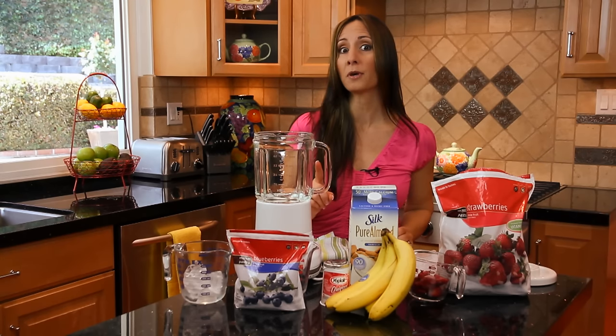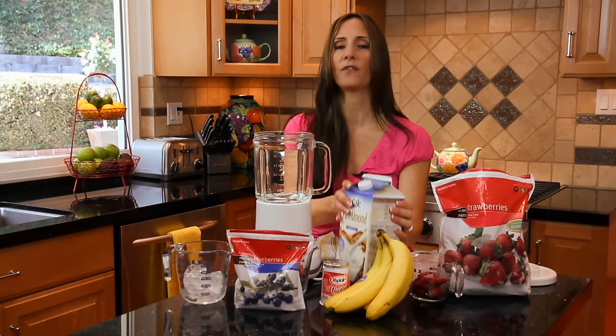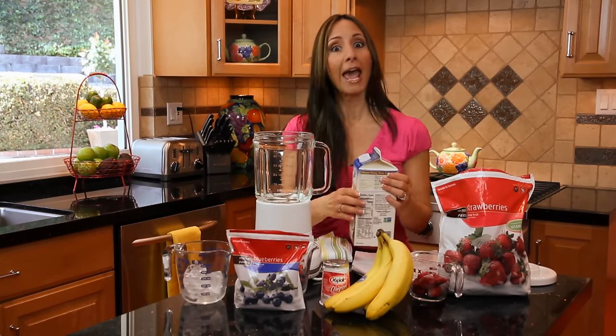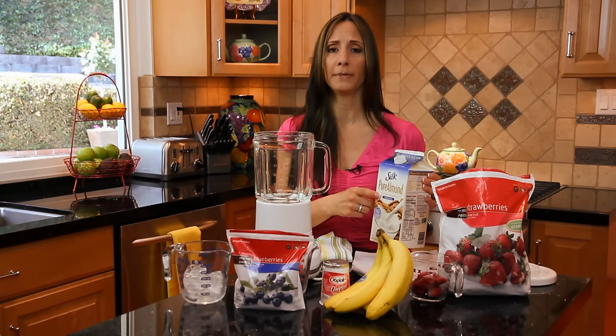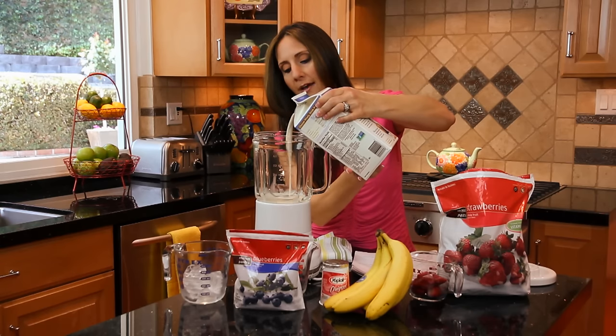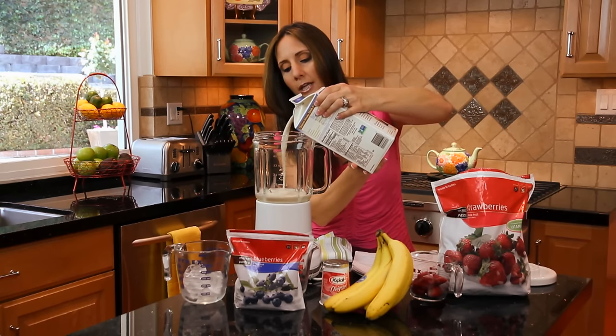You always want to put the liquid in first. This smoothie is going to serve about one person — you can increase the amount if you want to make some extra for friends. I usually use soy milk or almond milk, but you can use regular milk or low-fat milk depending on who you're making the smoothie for. So you're going to pour in about a half cup of liquid.